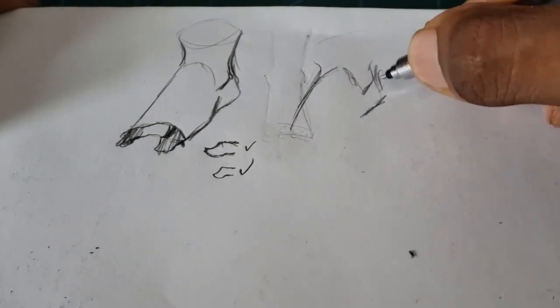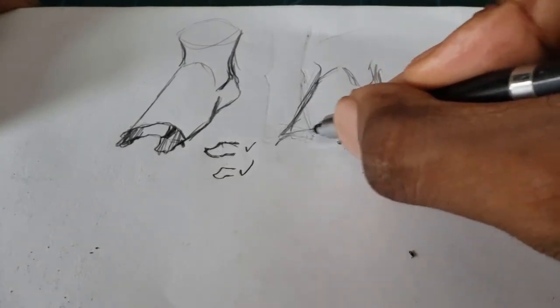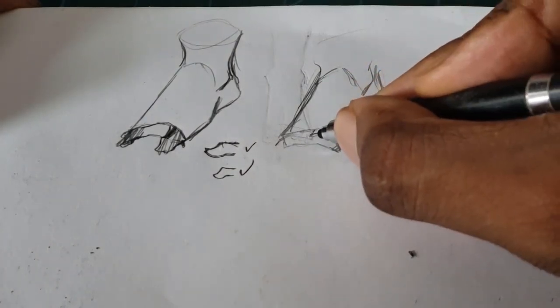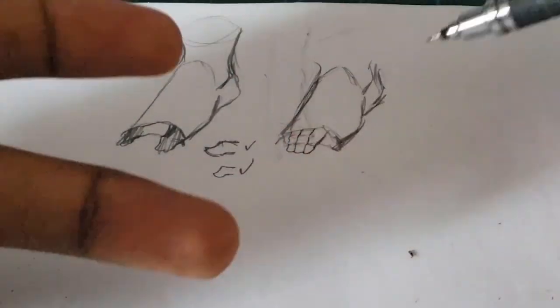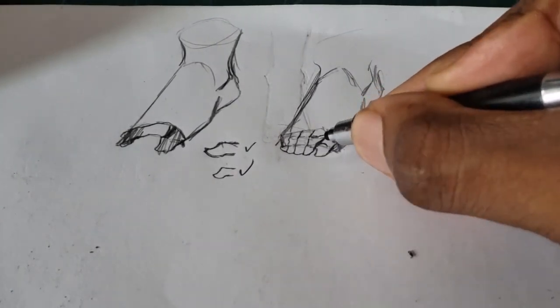The three toes in the center of the foot have two bending points — not three, but two. So to recap: the big toe has one bending point, the pinky toe has one bending point, and the three toes in the center each have two bending points.